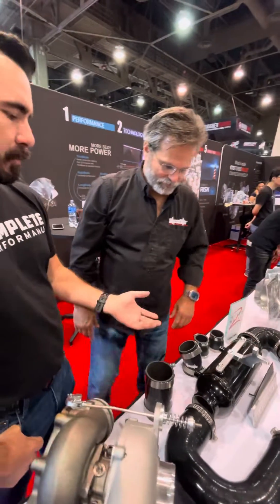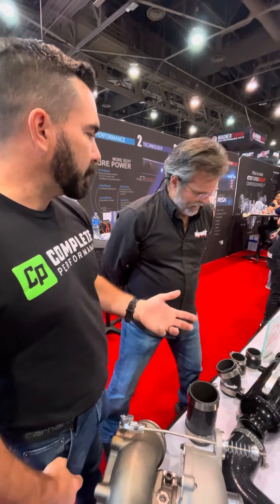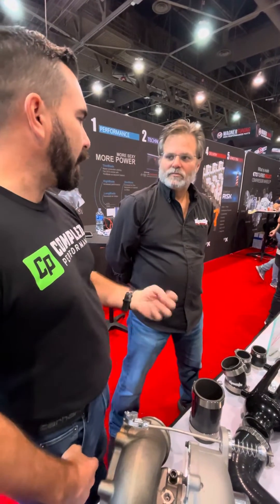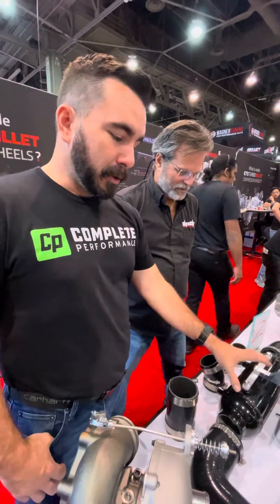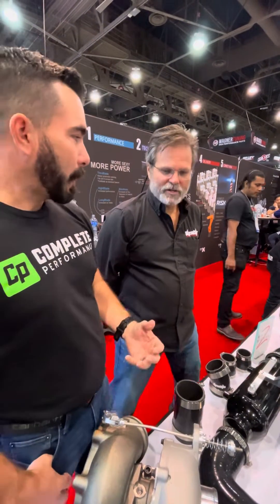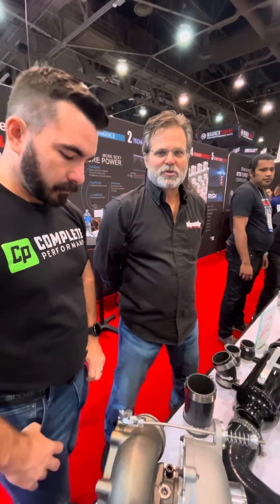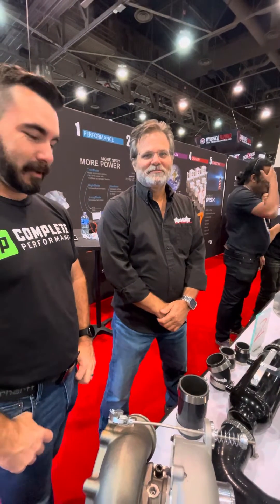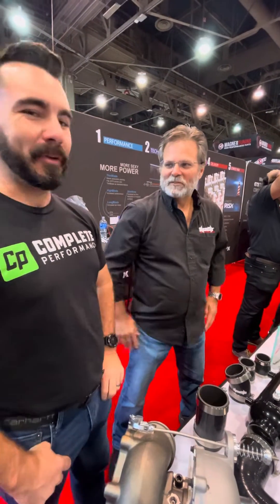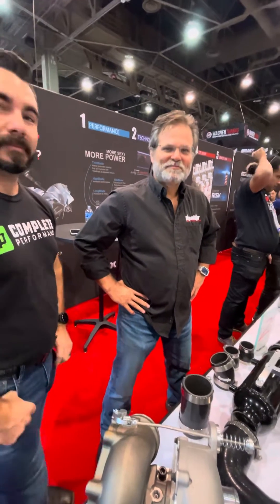Price-wise, it should be comparable to what the Banks intercooler kits are. That's a rough idea because everything isn't set in stone just yet — this is brand new, raw materials are here and we're ready to start putting it together. A couple of weeks out. These things are going to fly off the shelf. We'll be the first to list them on Complete Performance's website, so come check it out.